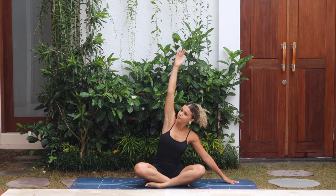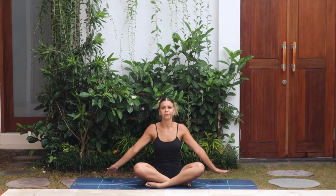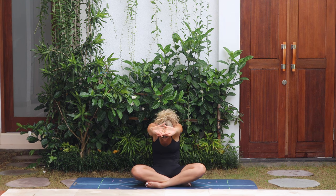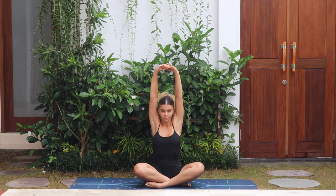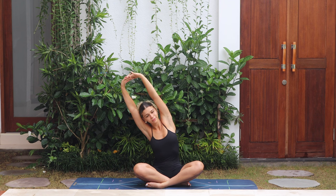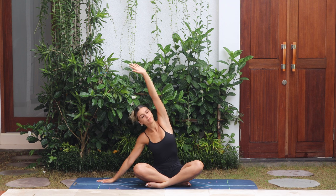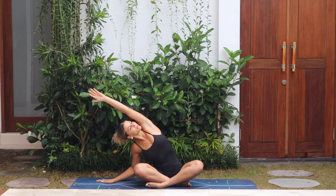Push yourself back up. Same again — arms go forward, interlace the hands, palms push forward, rounding the spine. Inhale, take the arms up, take a breath here, and then exhale over to the left side. Release the left hand to the mat, reach over with the right hand, take a breath.